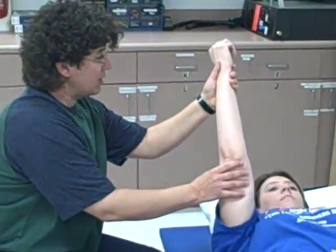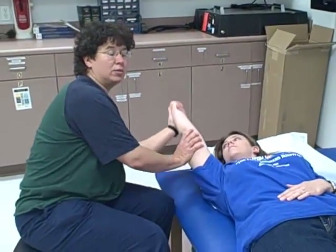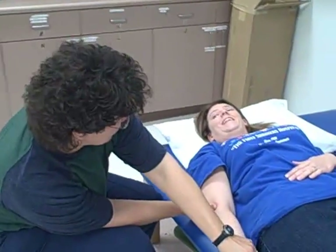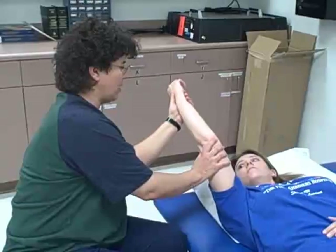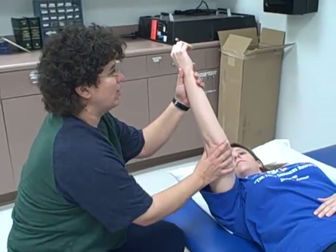I'm going to try to get Becky to watch what we're doing the whole way — I might even get her to count. Could you count how many that was, Becky? And I'm going to get her to watch throughout the whole way. Sometimes I might ask her to tell me which way it's moving — up or down.